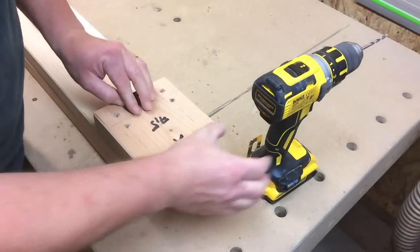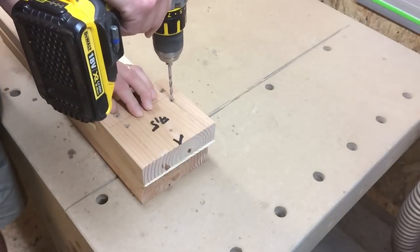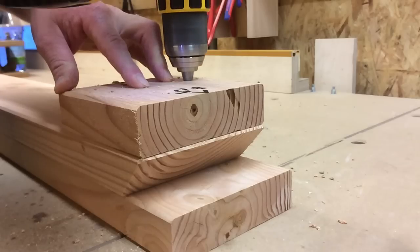After I had done the posts, I could determine where the holes of the boards would need to go, and then drilled all those holes with a little jig.